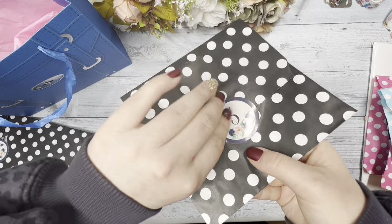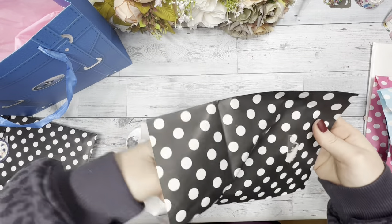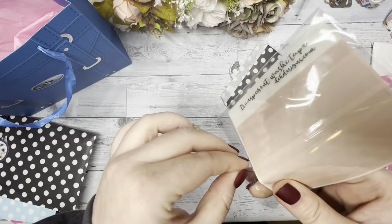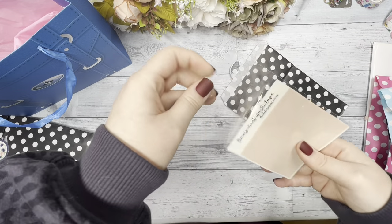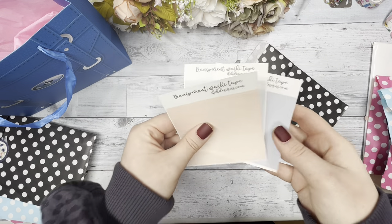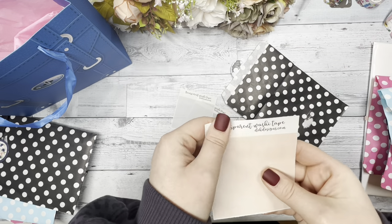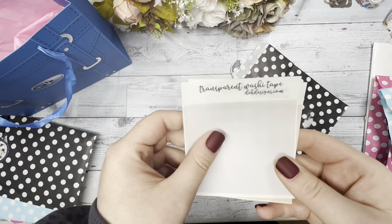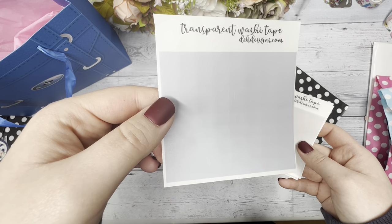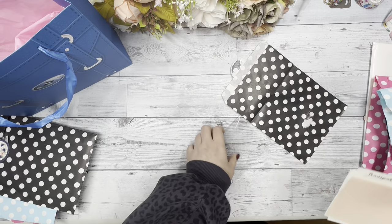Day five. In day five, we have some transparent thin washi tape — this is something new that we made for this advent box in particular. It's on clear paper and has the colors of the kit. You can use it to highlight something or for layered effects in your planner. What I like to do is write something and then put the transparent washi tape over it, kind of like a highlighter. But you can be very creative with it.